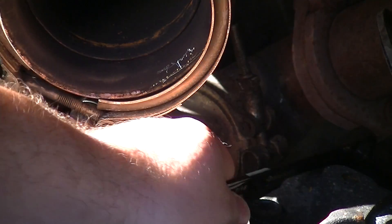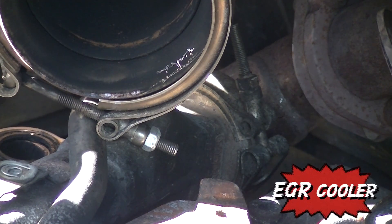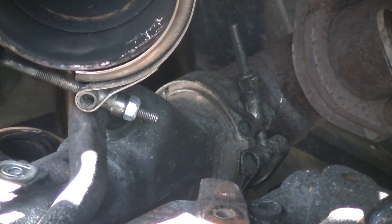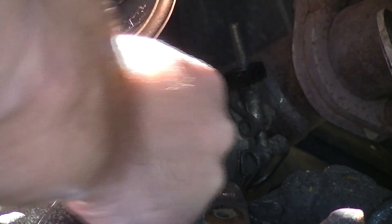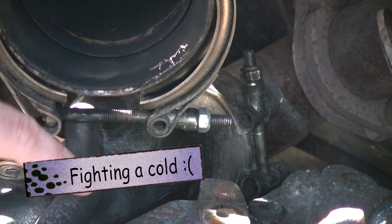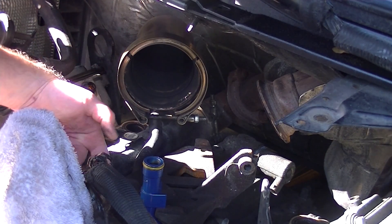Right here is the connection to the oil cooler, so that's the first thing I want to get off. I'm hoping it's going to be a 7/16th, kind of like everything else seems. I've got a coolant pipe that runs down under here.